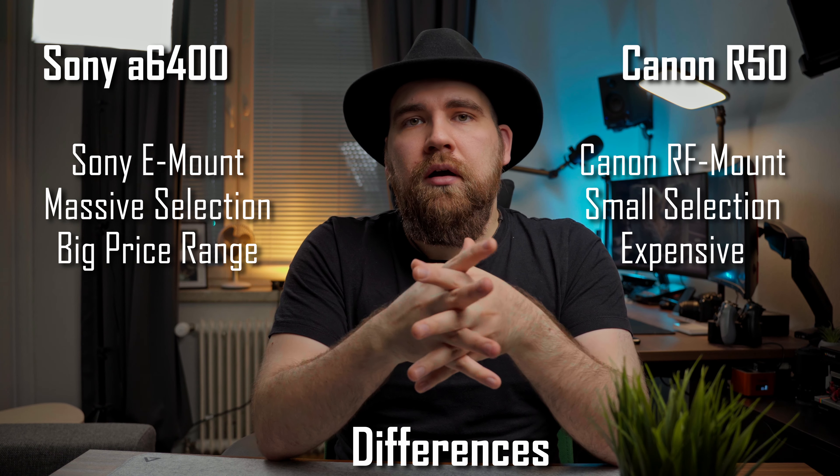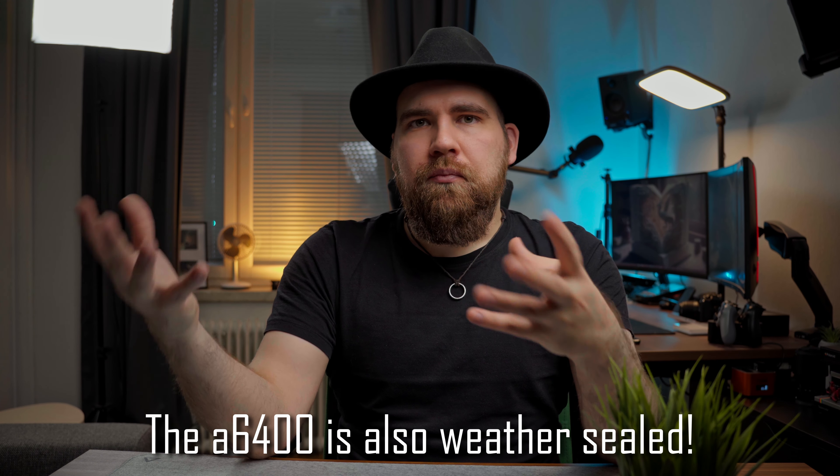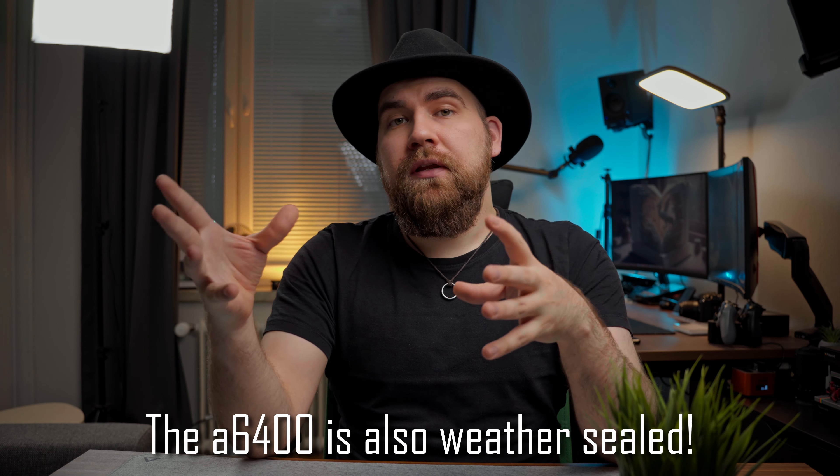So if you're getting the camera for video, I would say the R50 takes the cake — but then again, for video the comparison should really be against the ZV-E10, where the ZV-E10 actually wins. If you're getting it for photography, it's a much closer call. Both have good sides and bad sides, but I would say the lens selection of the Sony system is more important to me, which means the Sony a6400 was the right call for me. The R50's better video features are still compelling, so it's not a straightforward comparison — you're going to have to choose what you prioritize yourself. Let me know what you think in the comments below.